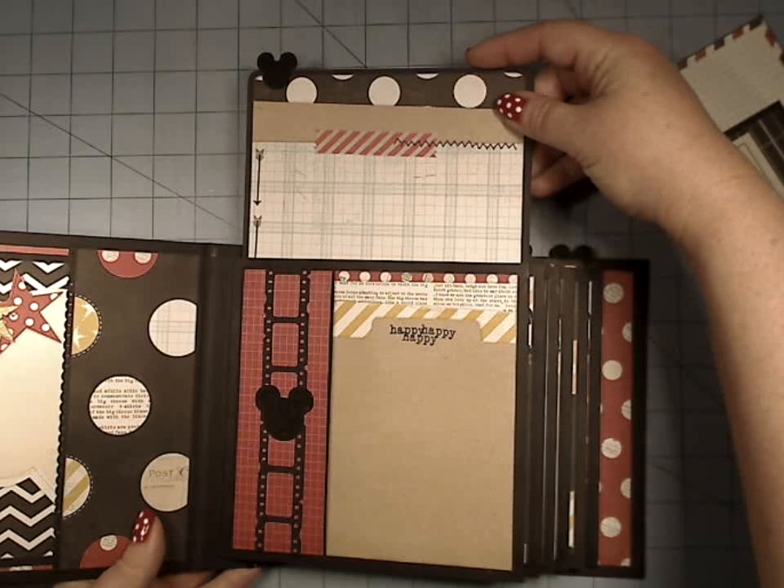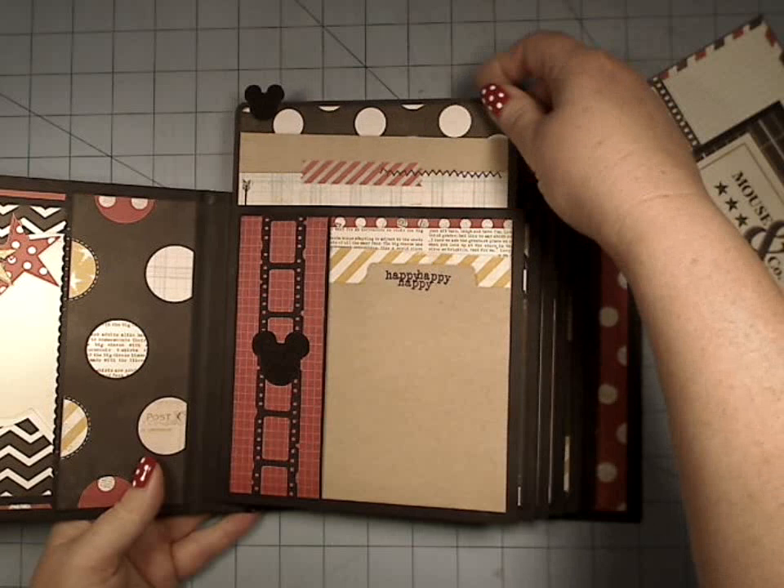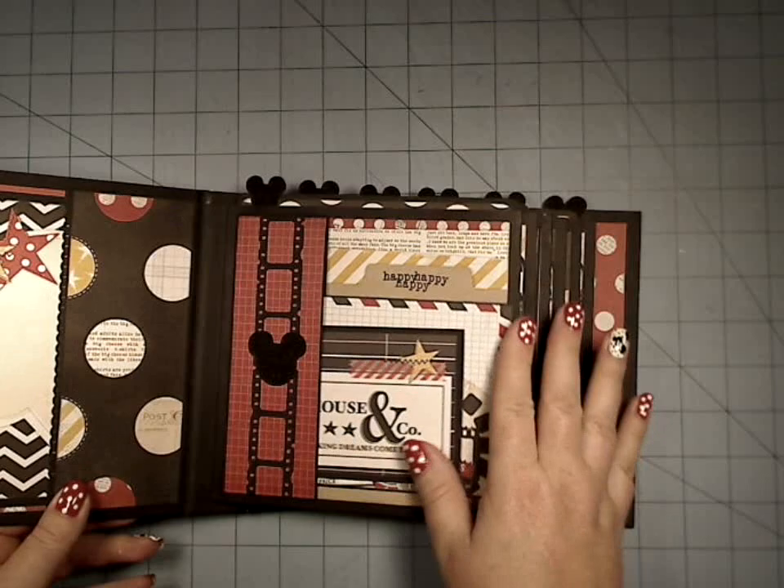I will just kind of pull these out just a little bit — I don't want to take them all the way out. But these are six by six mats on six and a quarter square booklets, or tags up here.